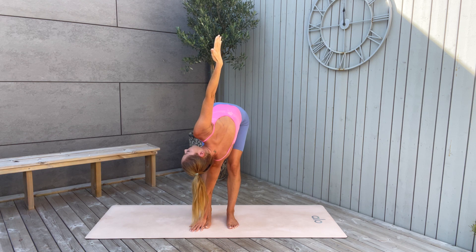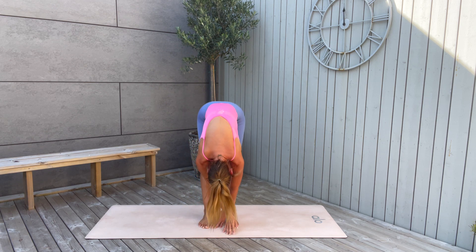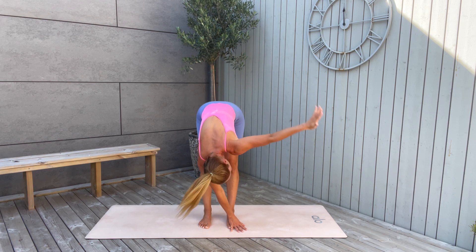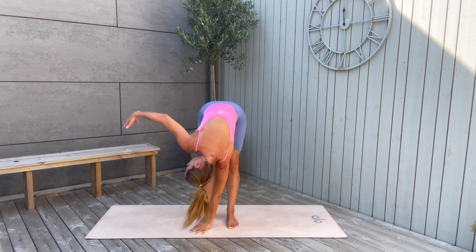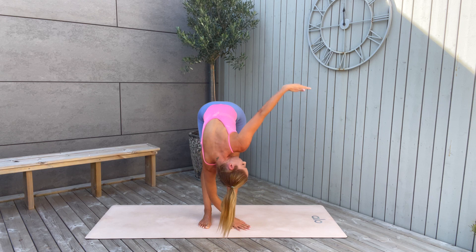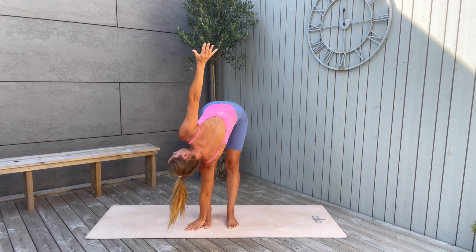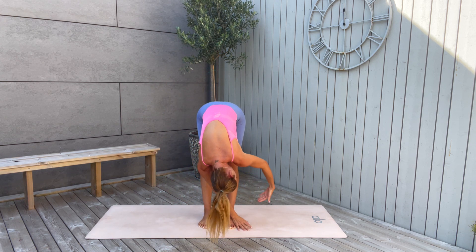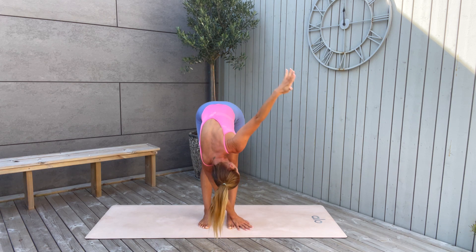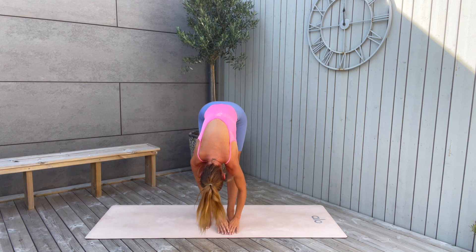Exhale down. Right arm reaching up, exhale — move with your breath. Inhale up the arm, exhale down. Other side: right arm up, exhale, release down. Left arm as you inhale, then release back down. Right arm reaching up, release back down.